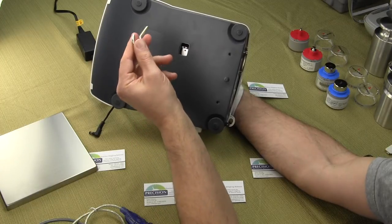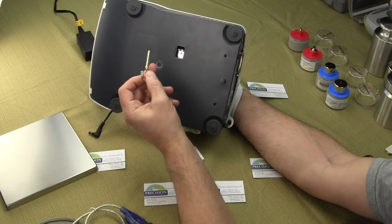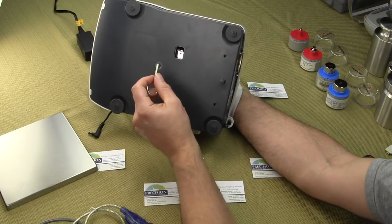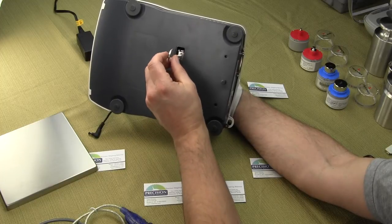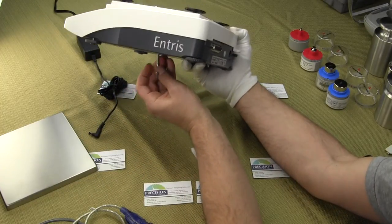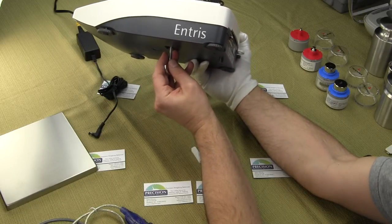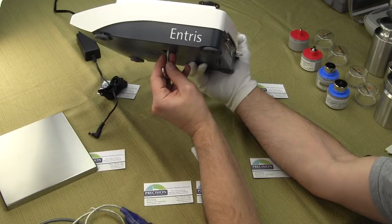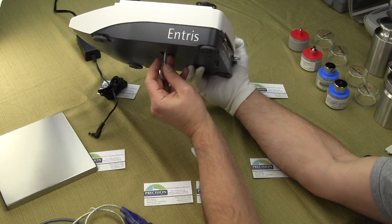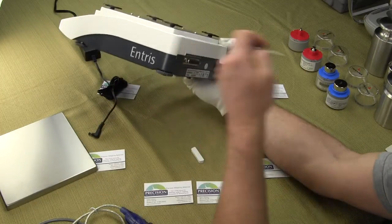Or you can buy the optional underhook. This particular underhook is the wrong size — it goes to another Sartorius balance — but it would be similar to this. I believe this is a 6mm thread and what you need here is a 3mm. But this would just screw right in, and so you'd have your balance and you could weigh beneath. You would weigh for doing specific gravity, or if you were weighing magnetic material, or if you were weighing something very hot — you would hang it beneath the balance.